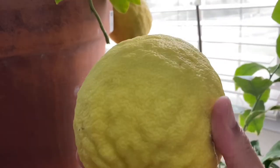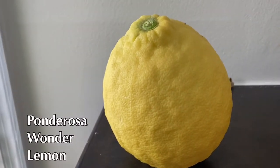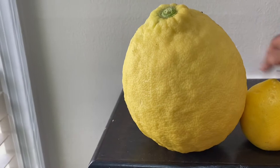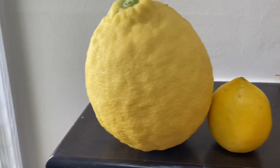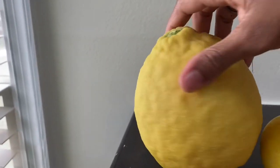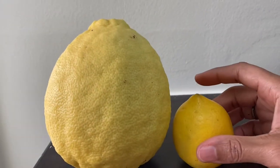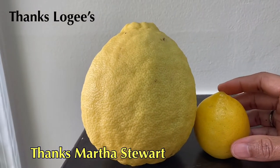Because I like to bake! Let's do a comparison — we'll call this one 'the Giant.' Look at these two together — really no comparison. Thank you, Logees! And I have to say thank you to Martha Stewart, because that's where I first saw the catalog. Remember she had that great TV show — I was just really hooked after that.